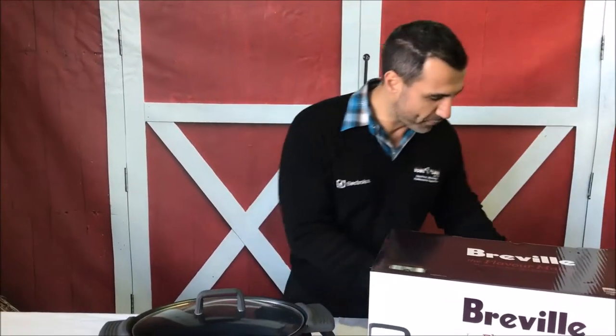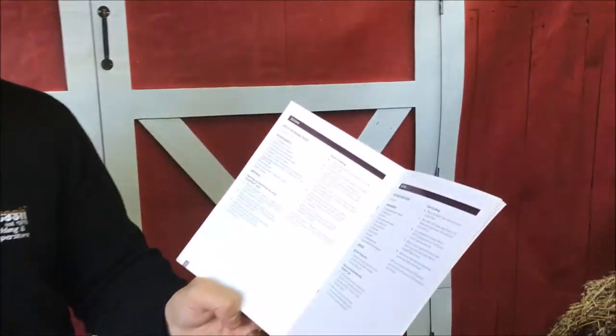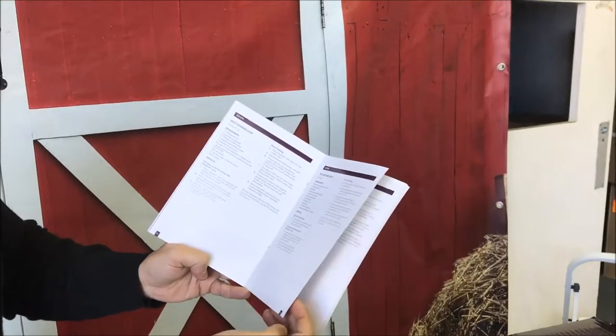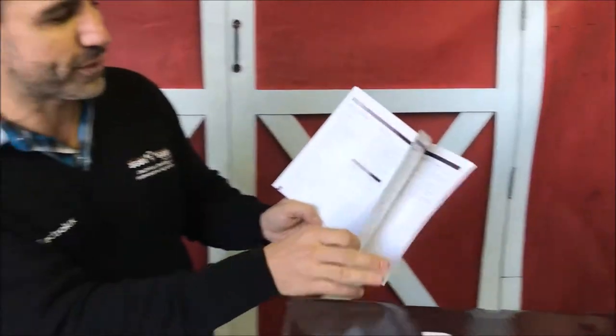If you look in the book, you can see there's a great selection of recipes — so it's not just good for doing a stew or shanks. Looking in the Breville recipe book, there are different soups you can make, like pea and ham soup or spicy kumara soup. There are different vegetables and different curries as well — a whole heap of recipe ideas in the book.